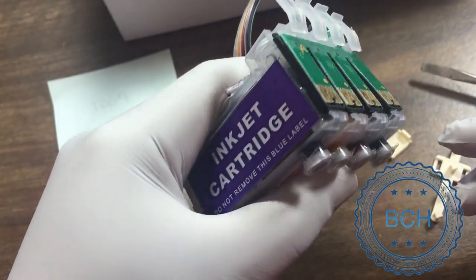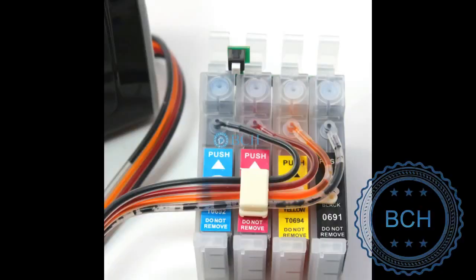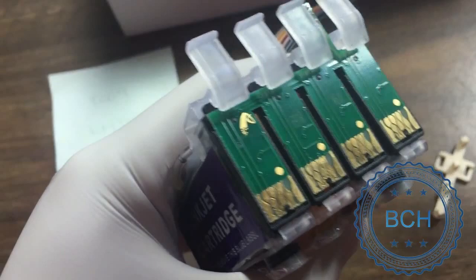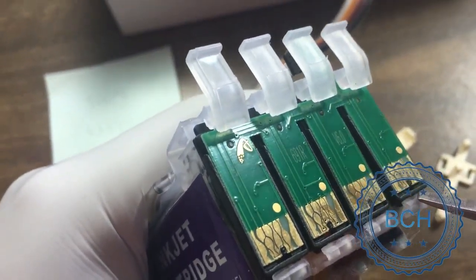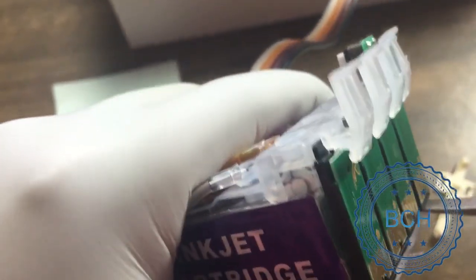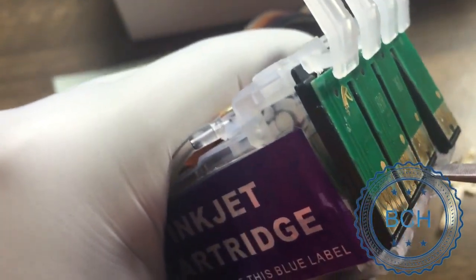Turn the cartridge around with the chip towards you now. The chip's green circuit board is attached to a black housing — your goal is to take them out in one piece. Find the space between the black housing and the white cartridge. Push the screwdriver straight down. You will feel a click and the black housing is released from the cartridge. Do them one by one — the chip will come off the cartridge.